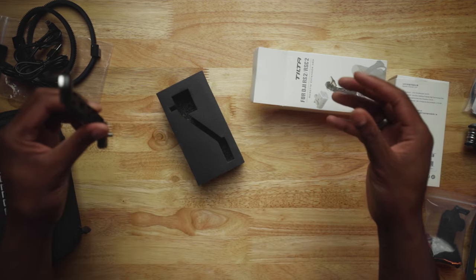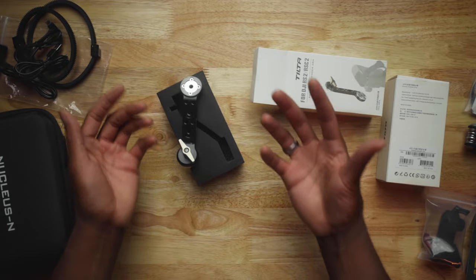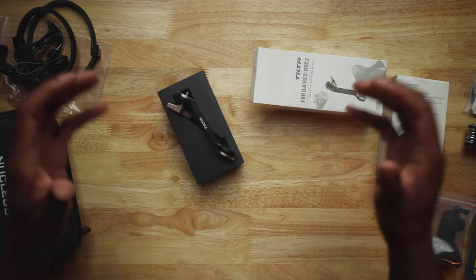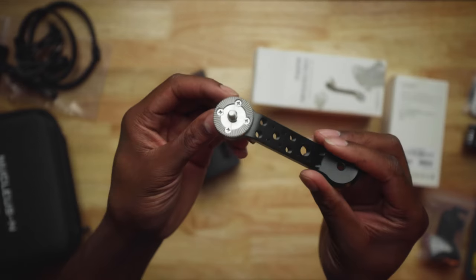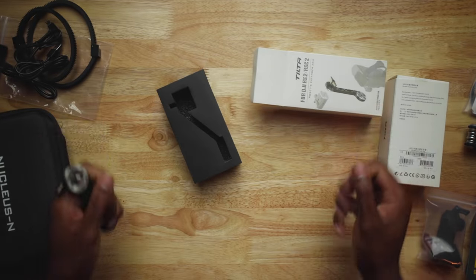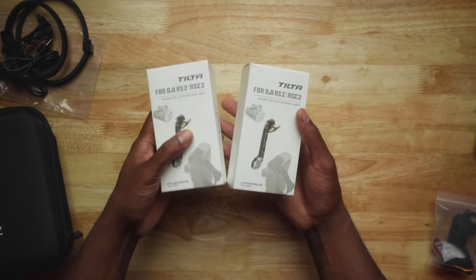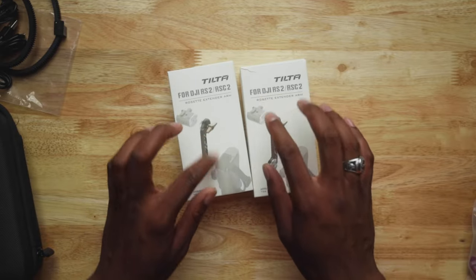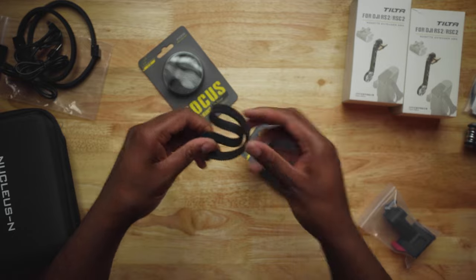These right here are extension arms — you know how you have handles in the front of your rig? These extend them lower, and I can adjust the angle because of the rosette on each one. I got two, one for each side, so I can move them up and down and extend the arms out. I think it's going to work great. These were 30 dollars total — 15 each.